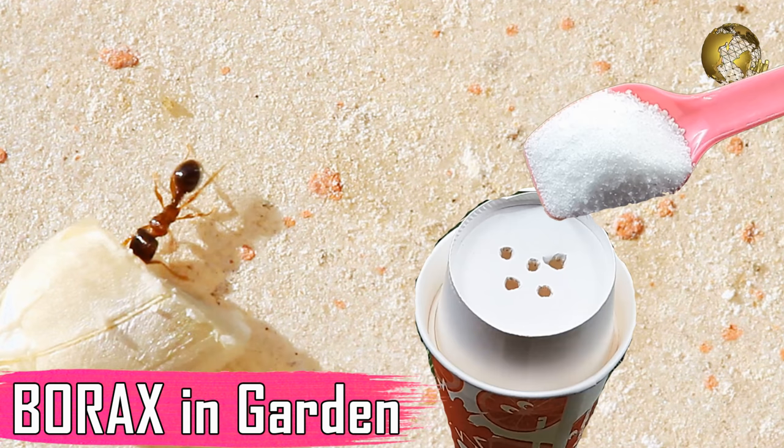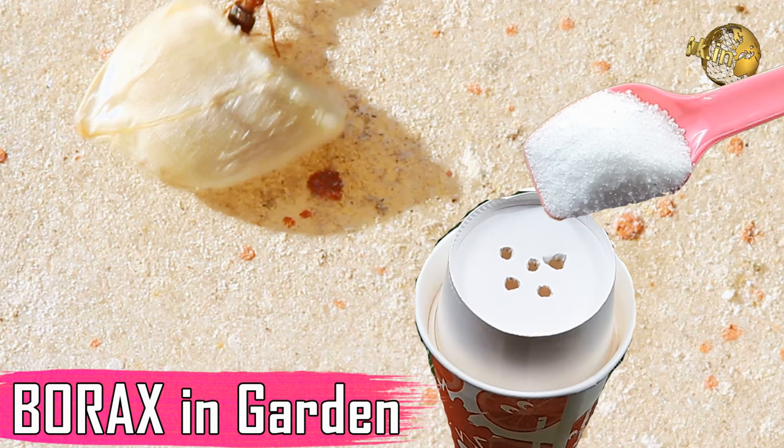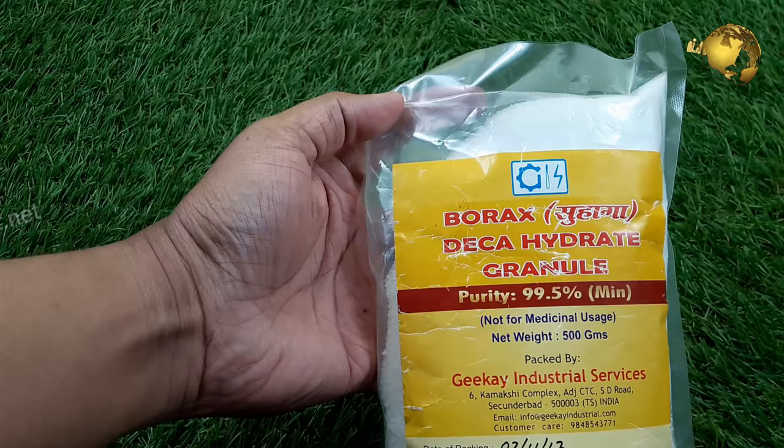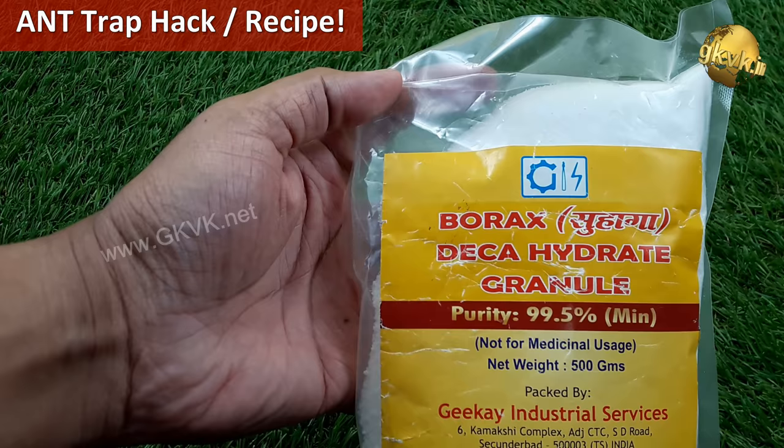Hello Friends! Today we will look into borax powder and its uses in gardening. We will also discuss boric acid powder or boric powder used for playing carrom board and as a wound antiseptic, and how it differs from borax. At the end of the video, we will show you how to make an ant trap and get rid of ants using borax.